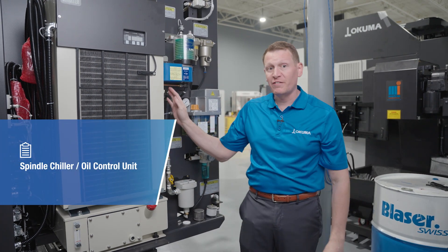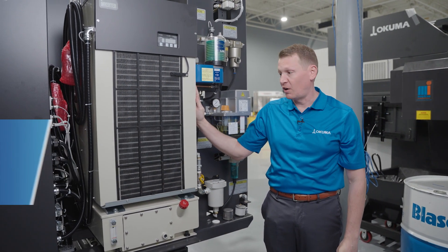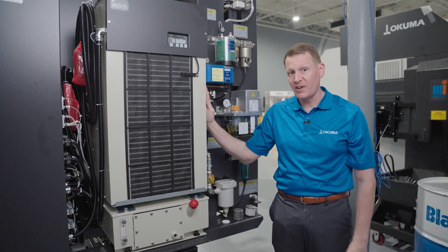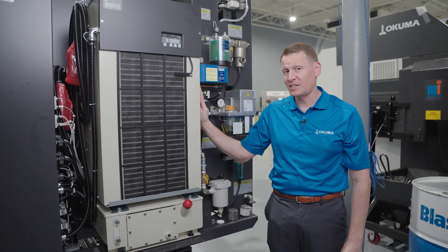In addition to that, we have the spindle chiller or oil control unit on this particular machining center on the back side of the machine. This unit works in a similar fashion to an HVAC unit on your house — it's practically a heat exchanger, and that's what it's functioning as.